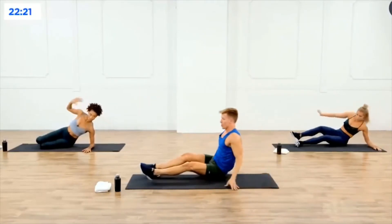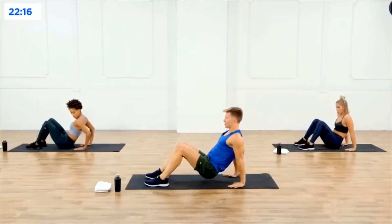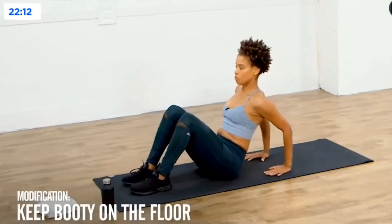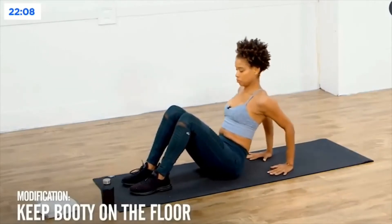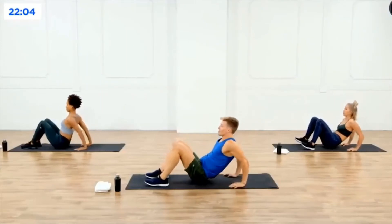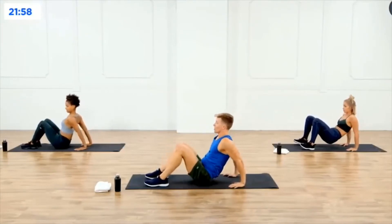Take those booties to the floor, you're going to have your hands down behind you. Lift the booty up off the mat, now bend the arms — bend. For the modification, just keep your booty down on the floor if you'd like. Elbows are going straight to the wall behind you, try to hug those elbows in — ten, nine, eight, seven, six, five, four, three, two, and one.